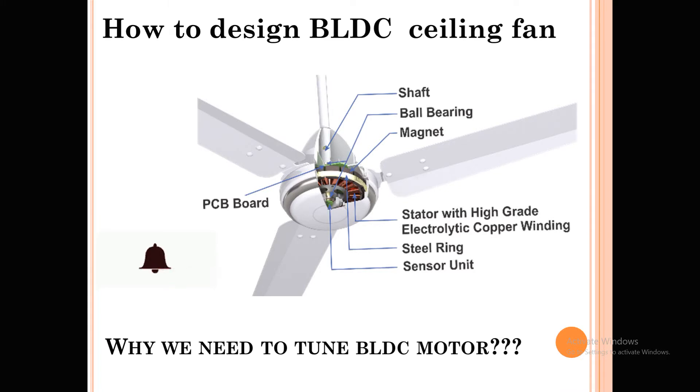Hello everyone, I'm Sanwaj Mawar. Welcome to Key Concepts. In today's session we are going to discuss about why we need to tune BLDC motors.